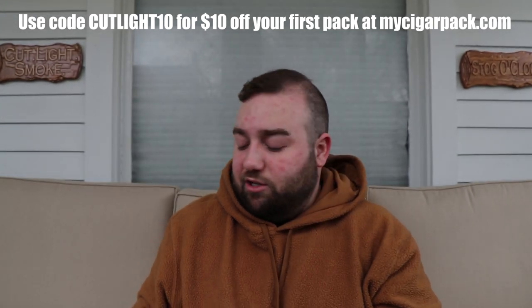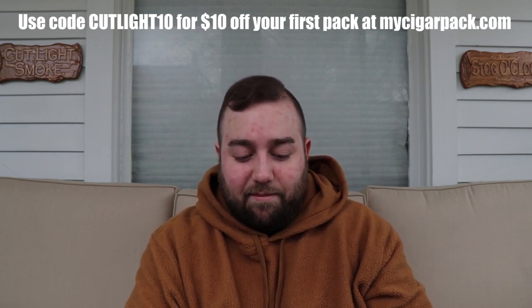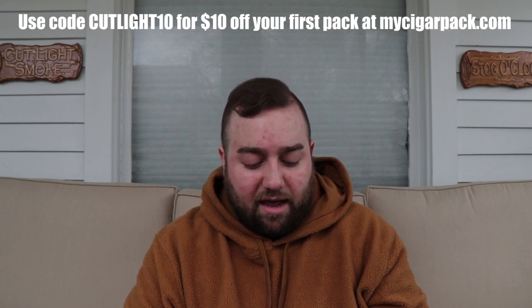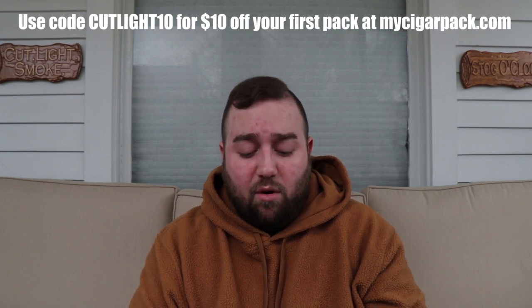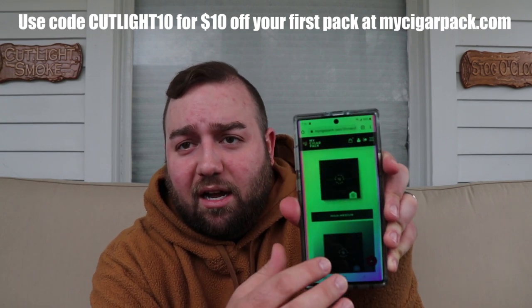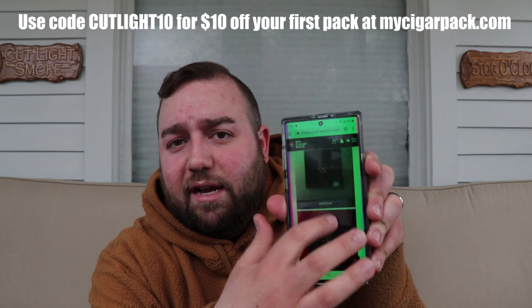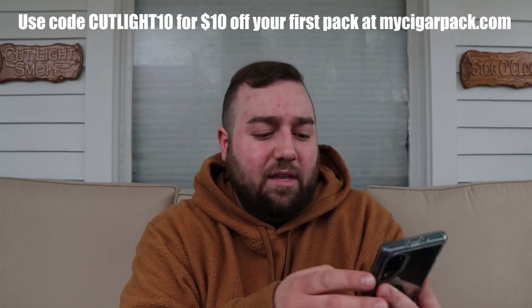On the back of the card is a QR code. When you scan it, it takes you right to the website — I've already done this so I don't have to wait for it to load. It takes you to a page where you can see all the different packs offered for different months. From what I can see, it's been running for about six months. You go to the March 2020 pack, and it gives you the three different strength options. You click on medium and it takes you right to that pack.